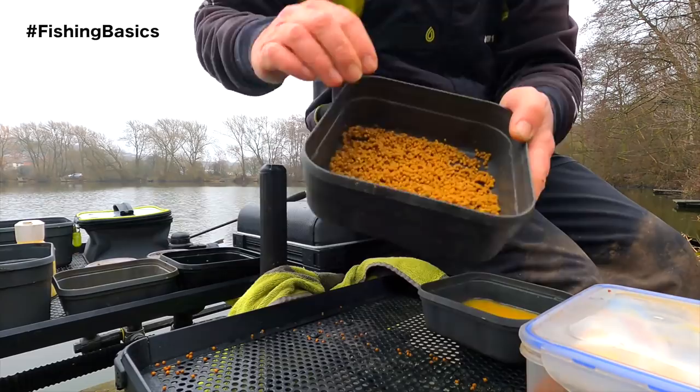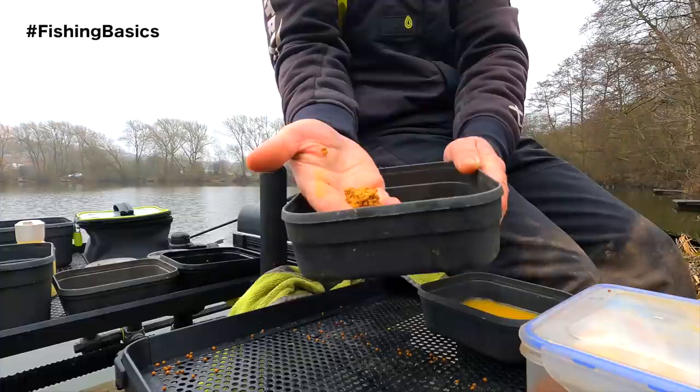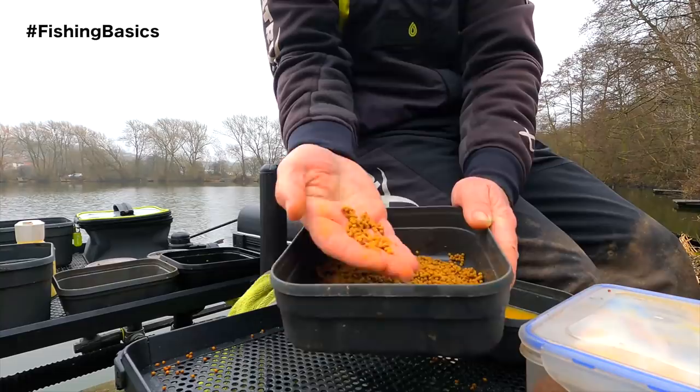It's been 20 minutes now and as you can see they are ready to go. They are lovely and spongy - you can squeeze them into a ball, which is exactly what you need because you're going to be squeezing them into your method feeder. They all break down into individual pellets - absolutely perfect.